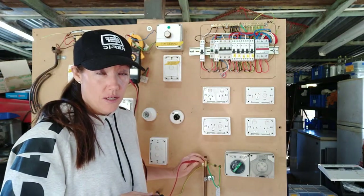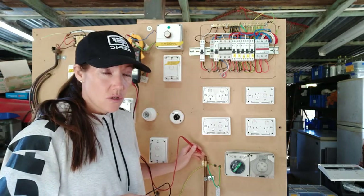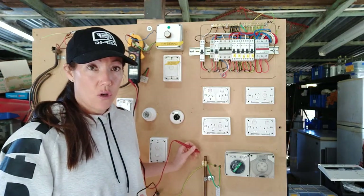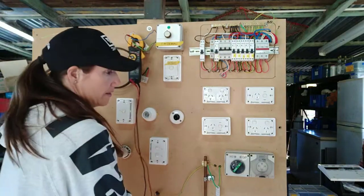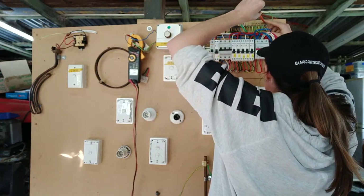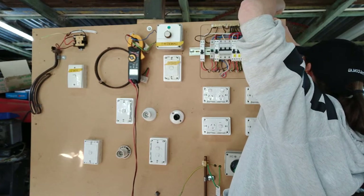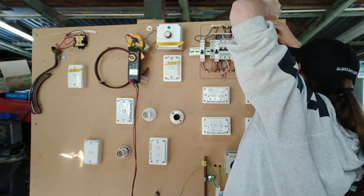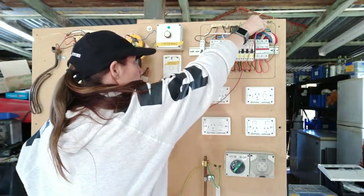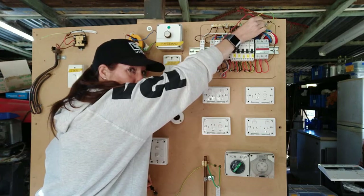Sometimes earth stakes have plates on top, so you're not going to get contact with the earth stake there — go from the side. Get a good scratch if you have to and make sure you've got good contact. At this point you need to put that main earth conductor back into your earth bar terminal, and I like to test it from there.